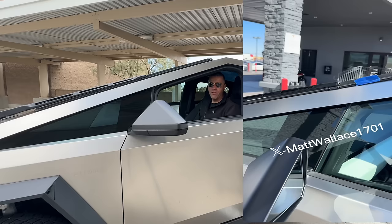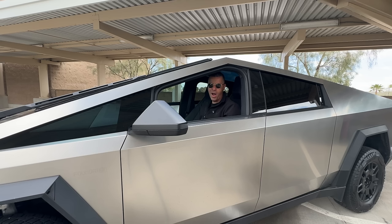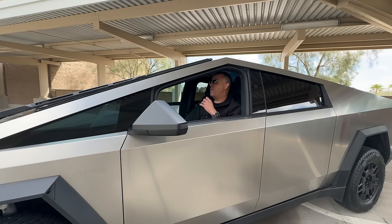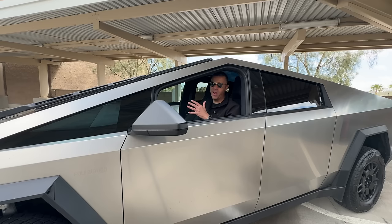In my opinion, those issues posed no risk to my safety — that's why I picked it up as it was. If it was something like a drive unit issue or an airbag issue, I wouldn't have taken delivery. But I dropped it off the next day, and in less than a day I had my truck back with everything fixed. Yes, there are panel issues, but in my opinion just point them out, let Tesla know, and they'll take care of it. Is Tesla perfect with panel alignment? No. But are they getting there? Yes.